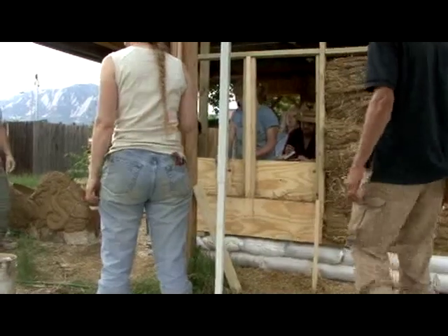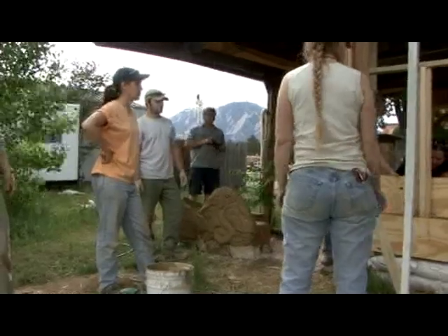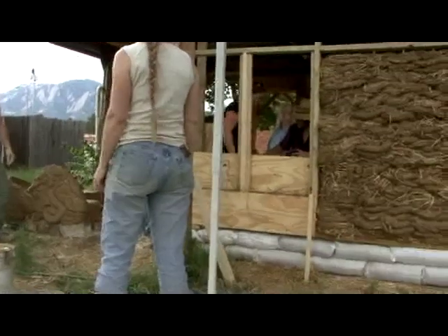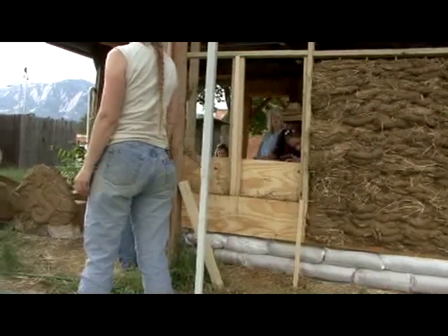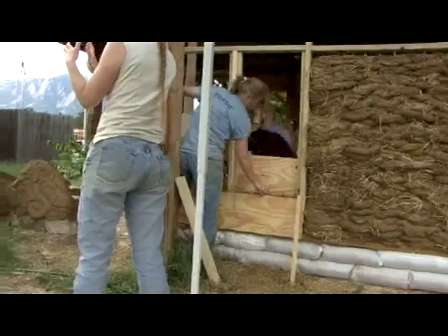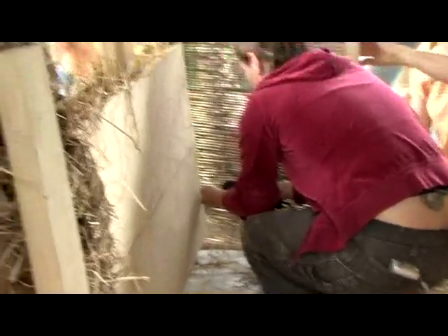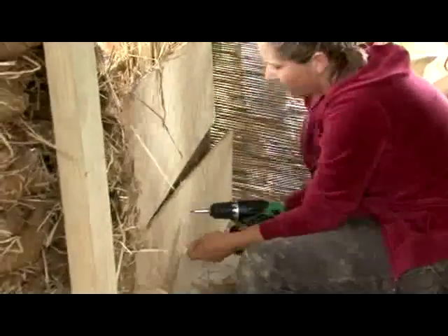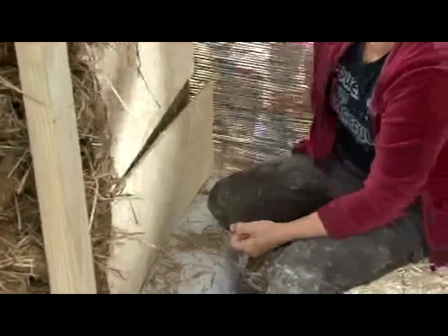And then what do you do to finish that off? You can plaster right over it. It's very standard to just leave the forms — actually, you don't want to leave those forms on because you don't want that moisture to stay in there. So now what's going to happen over this? We can plaster, yeah, you can plaster right over this. Or if you were in a traffic area, you can leave it exposed.